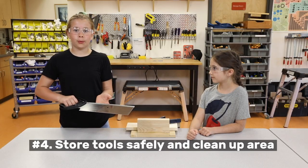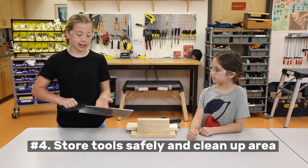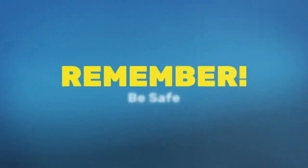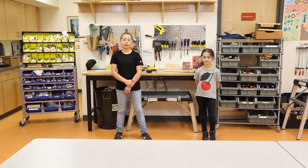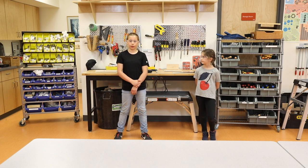4: When you are finished cutting, make sure you place the handsaw down in a safe place and a safe direction, and make sure your area is neat and tidy. An important safety reminder is that when you are handling any type of tools, always have the sharp or dangerous part facing the floor, away from you or others.